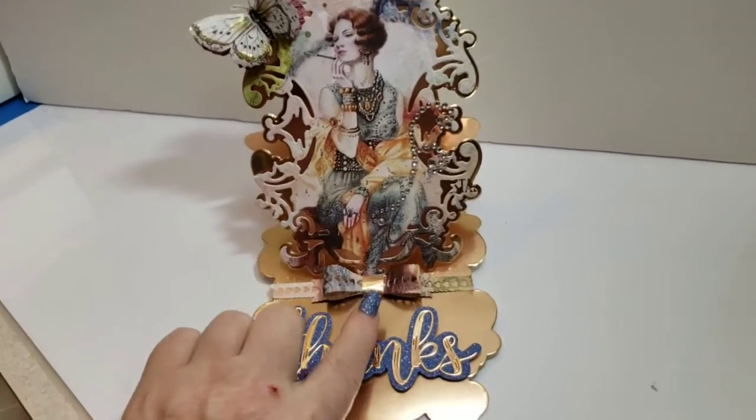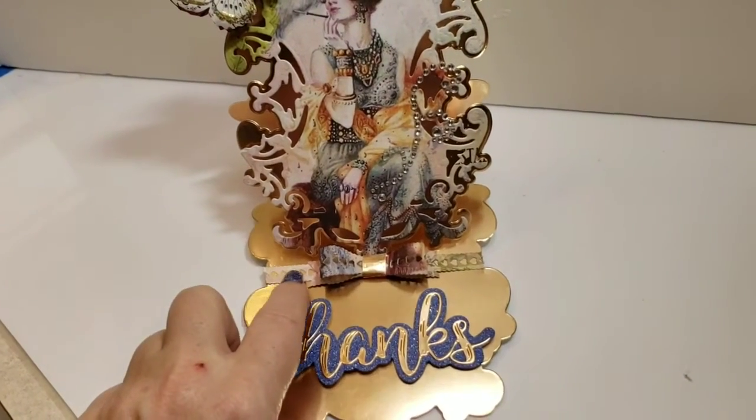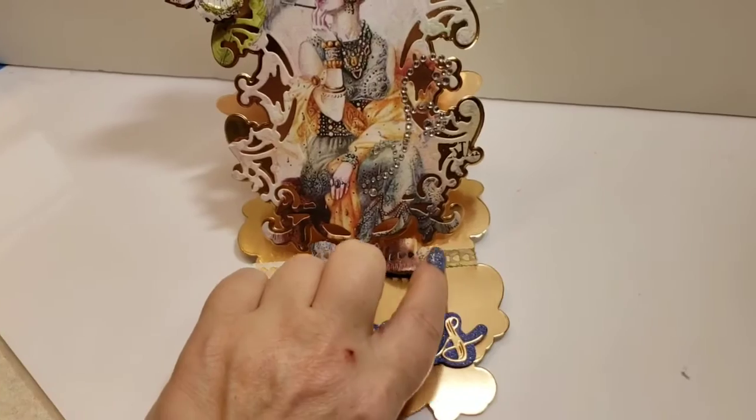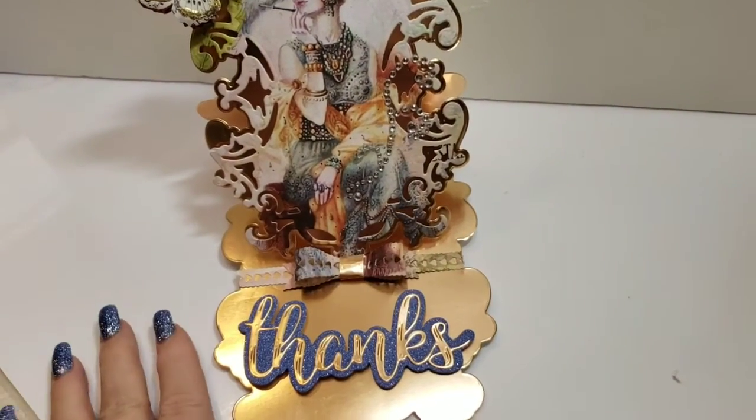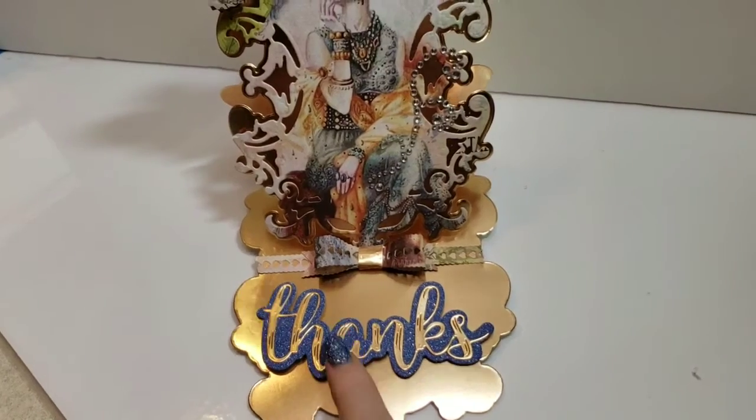I have the bow here, which I absolutely love — this die punches out all these little cute hearts when you run it through your machine. I used this 'Thanks' die as well.